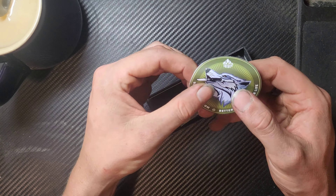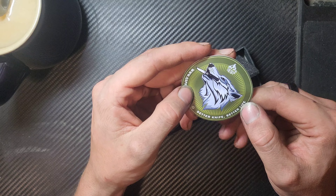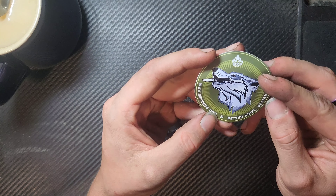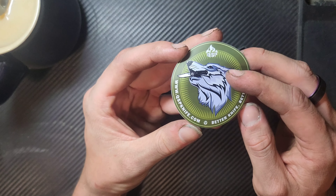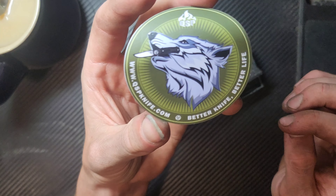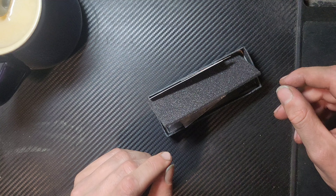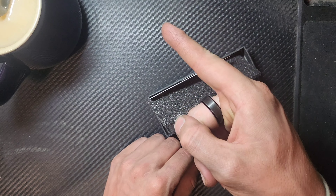Immediately we have stickers — QSP, 'better knife, better life.' QSP names a lot of their knives after animals and I'm assuming that's one of them, but I can't quite tell which model that is. I like stickers, though I don't do anything with mine — all my stickers are just sitting there.